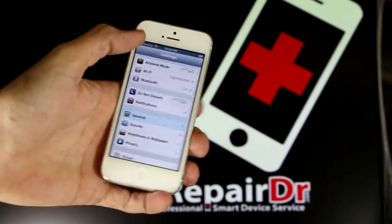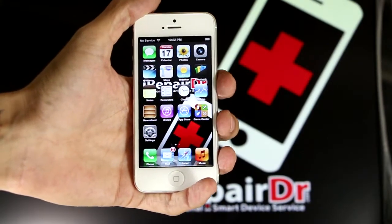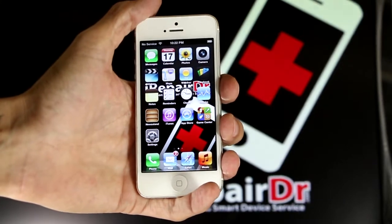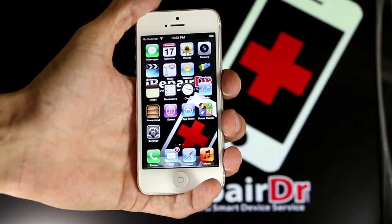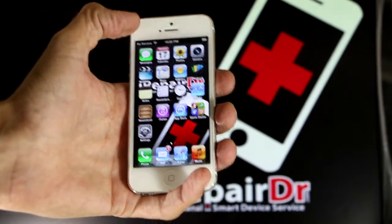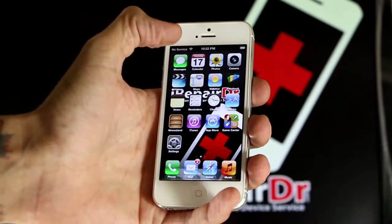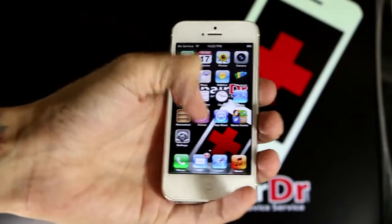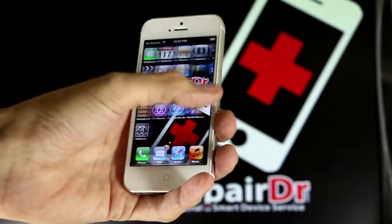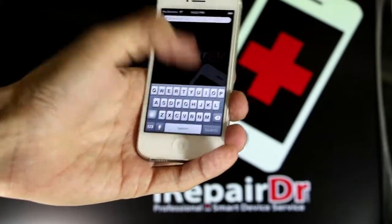We're going to get it on iOS 7 and what we're going to do is back it up so that if you ever lose your phone, get a new phone, or whatever, you can always restore it from the way it was. With the process I'm going to show you, you're not going to have to put in your passwords, emails, or Wi-Fi — everything that's open at the time is all going to be there just the way it is.